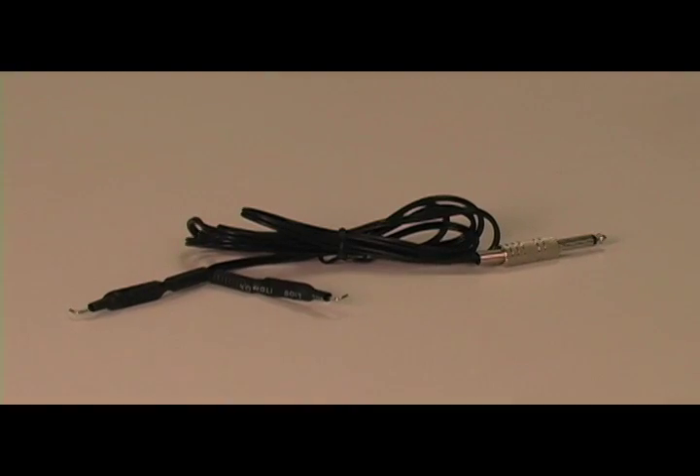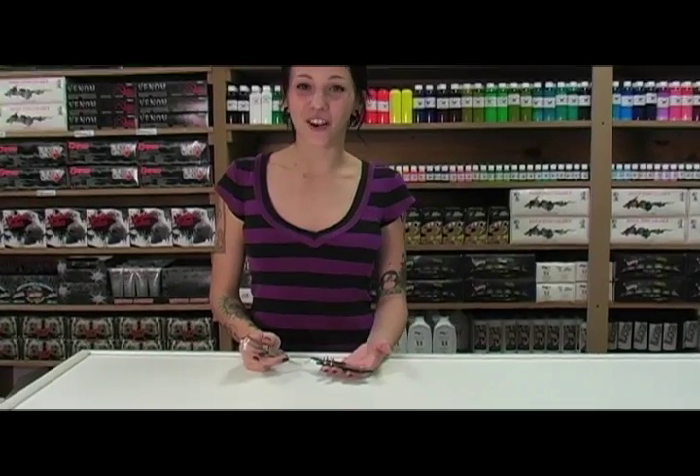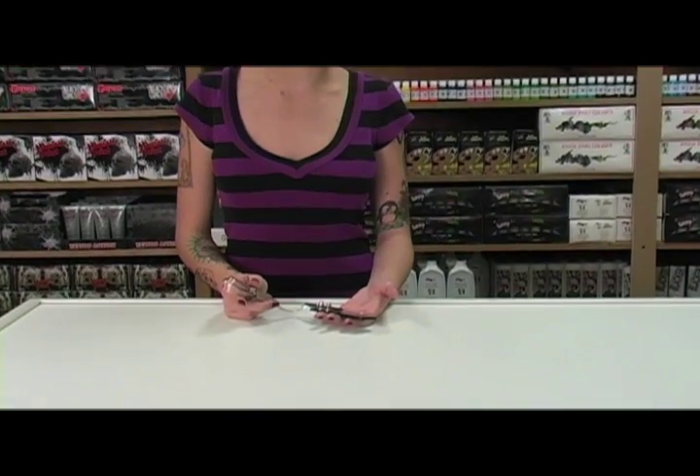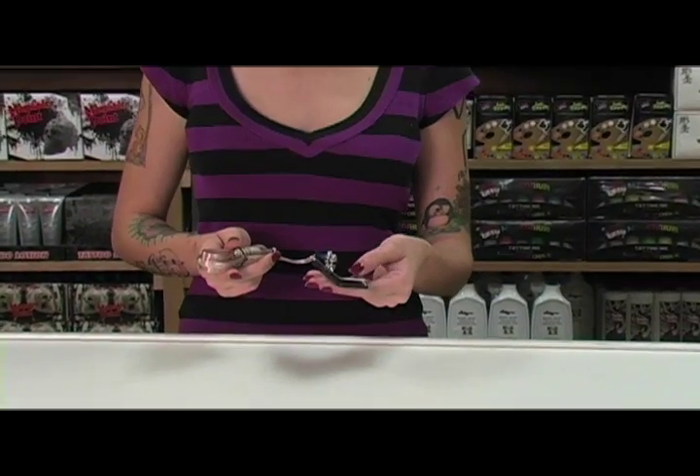It comes with a clip cord and upgraded stainless steel flat foot pedal, an added $25 value. Each of them has a quarter inch plug. Personally I love this foot pedal because after hours of tattooing your feet and legs tend to start hurting, but with this foot pedal that doesn't happen.